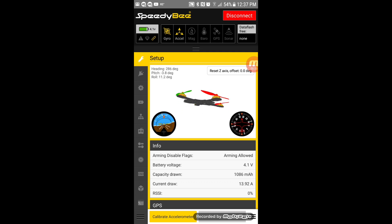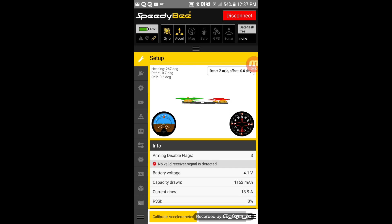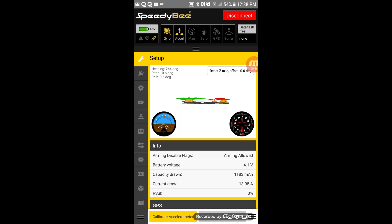It should start communicating with my Mantis — beautiful. As you can see, I can do everything I can normally do in Betaflight on my PC. I can make all those adjustments right in the field. Let's turn off the transmitter — you'll probably see it say 'disconnected.' Transmitter is now off. There you go. Let's turn that back on — it says 'no valid receiver detected.' There we go, it's communicating with it again.